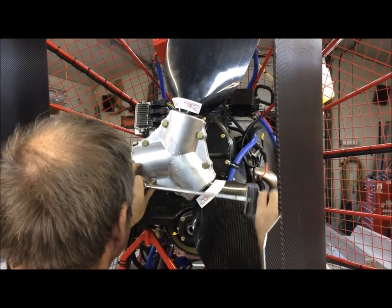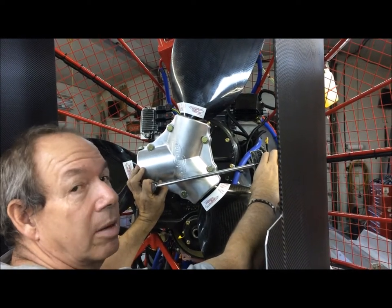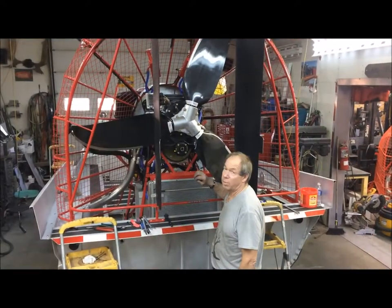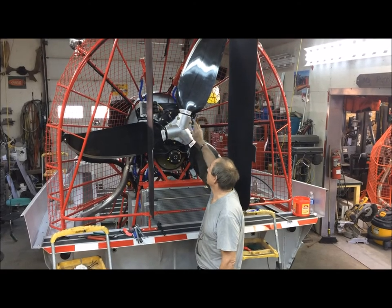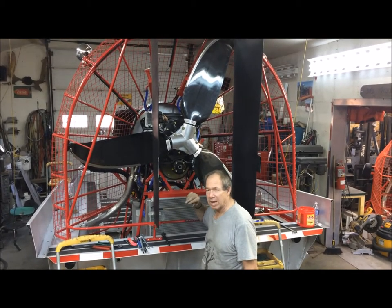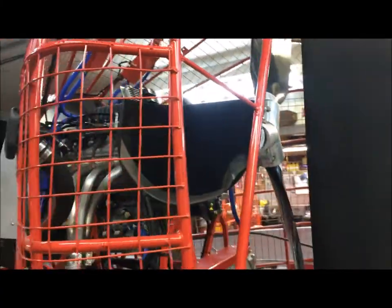Then you run the boat up to maximum RPM and see what your limitations are. If you run your engine around 5,400 RPM you're probably going to last longer than running in the 6,000 RPM range — you can set it all by your propeller. We'll be tightening the bolts roughly 20 foot-pounds at a time in a triangular pattern, going up another 20, then another 20, finishing off at 65 foot-pounds.